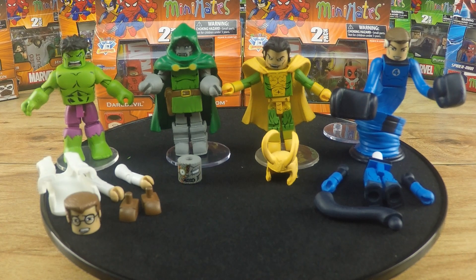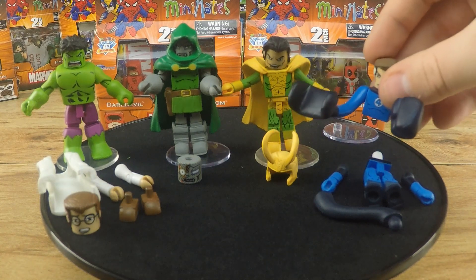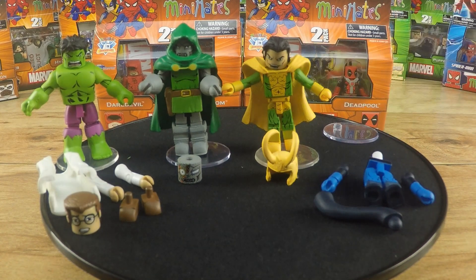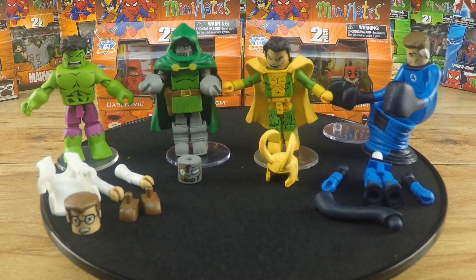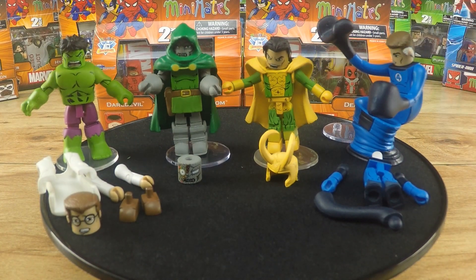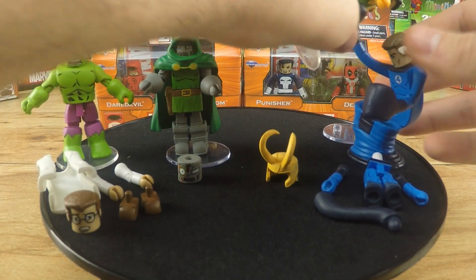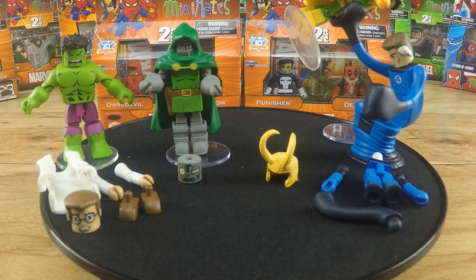It's also the same story for the Mr. Fantastic and Doctor Doom pack. Look at all the accessories that Mr. Fantastic comes with — you can completely transform him, remove his feet, and have the character transformed. His arms are actually made so that you can hold other Minimates, which is pretty cool. So you can have him holding Loki about to crush him with his big fist.